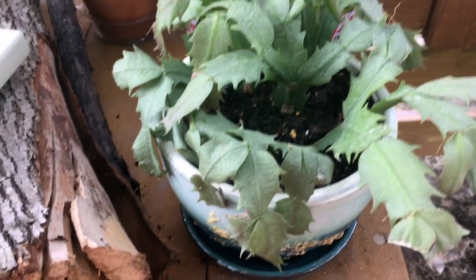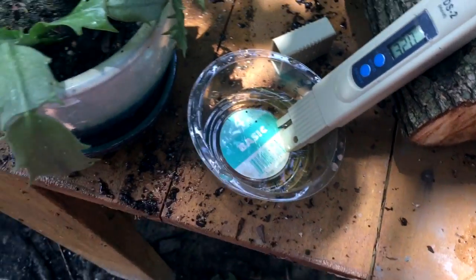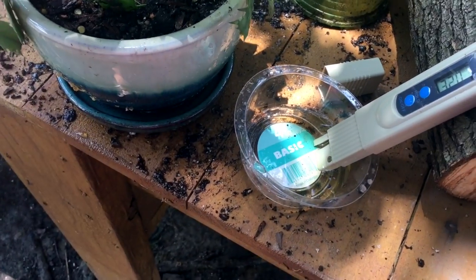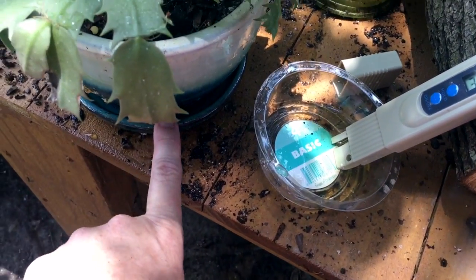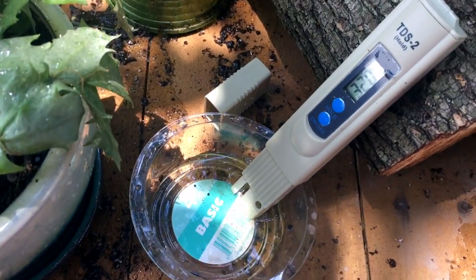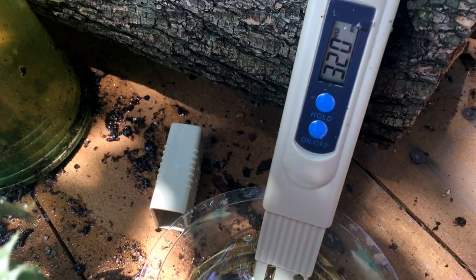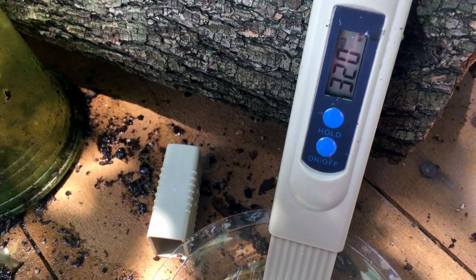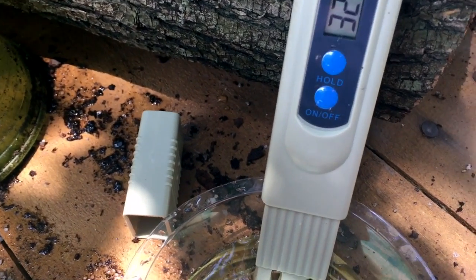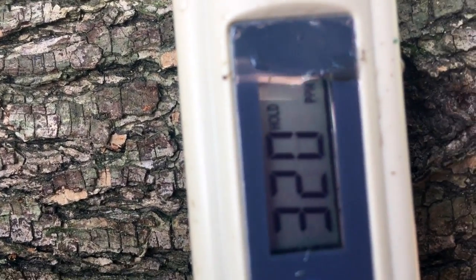I'm going to run some water through it and check it with a meter to see how much dissolved salts and solids are in it. I watered it and had already previously kind of flushed it. I then poured some of the water from the drainage tray into a little plastic tray and it is reading 320 — times 10, so 3,200 parts per million. That's a lot.